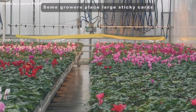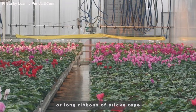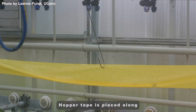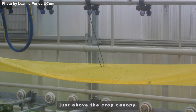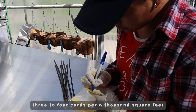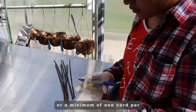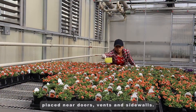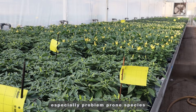Some growers place large sticky cards that are 16 inches by 8 inches, or long ribbons of sticky tape known as hopper tape, to mass trap dispersing thrips. Hopper tape is placed along the post on gutter-connected greenhouses just above the crop canopy. Use at least 3 to 4 cards per 1,000 square feet, or a minimum of 1 card per 1,000 square feet, with additional cards placed near doors, vents, and side walls. You can also place extra cards over especially problem-prone species or cultivars.